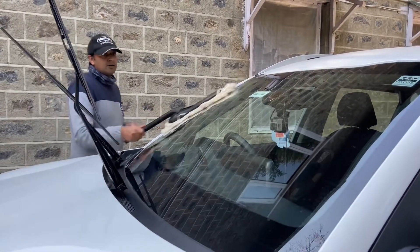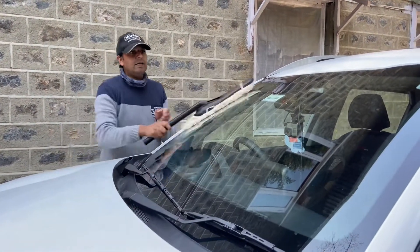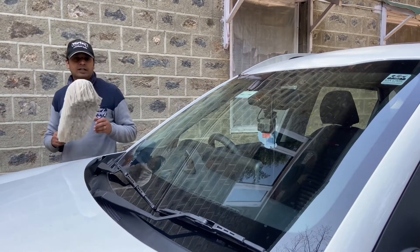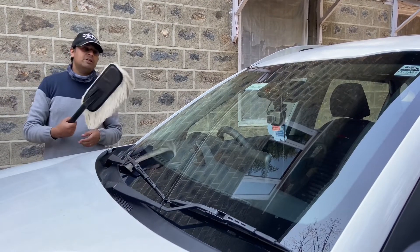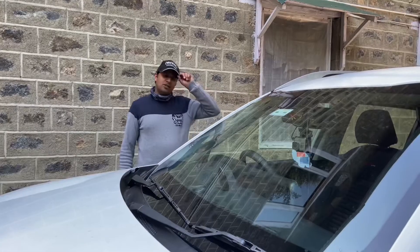For quick dusting of your car, this product is very good. This is the car duster and it's great for quick dusting. I will be sharing the link to my Amazon store in the description below.